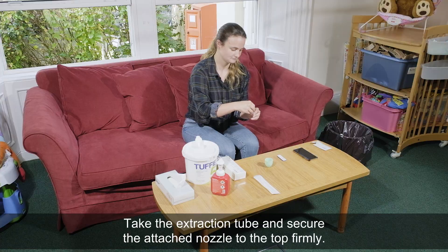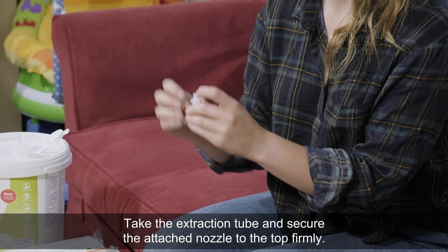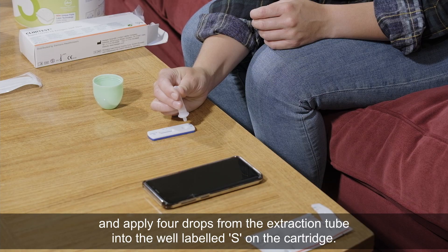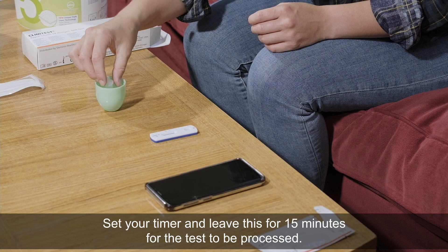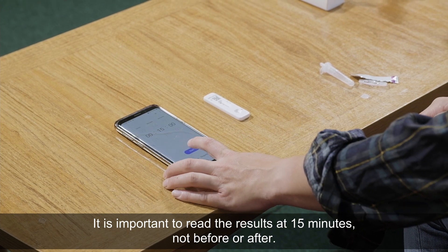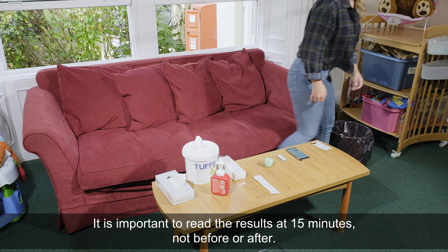Take the extraction tube and secure the nozzle to the top firmly. When you're happy that it is secure, hold the dropper vertically and apply four drops from the extraction tube into the well labelled S on the cartridge. Set your timer and leave this for 15 minutes for the test to be processed. It is important to read the results at 15 minutes, not before or after.